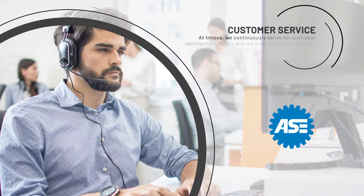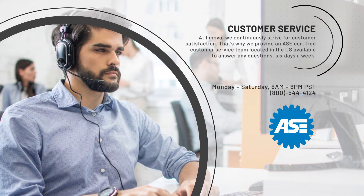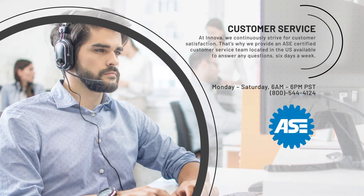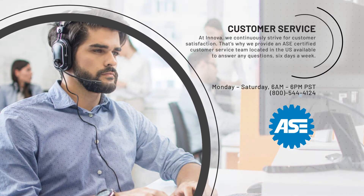At ANOVA we continuously strive for customer satisfaction. That's why we provide an ASE certified customer service team located in the U.S., available to answer any questions six days a week.